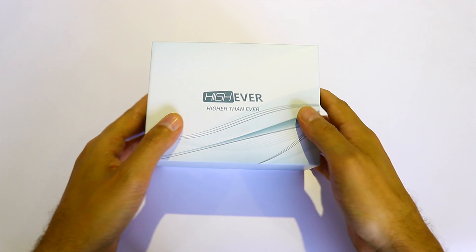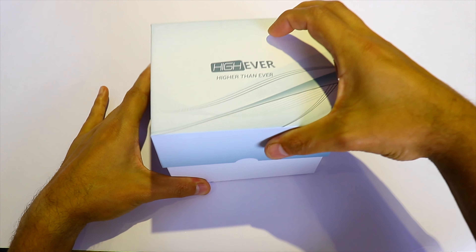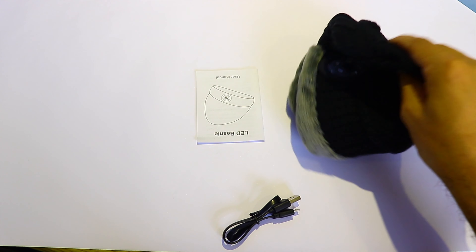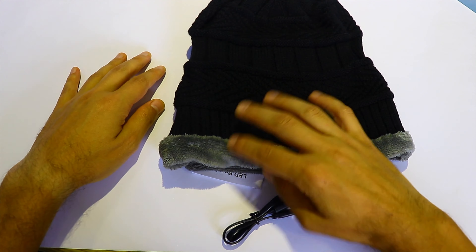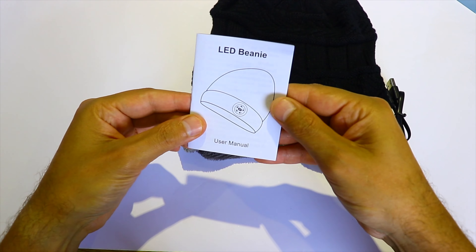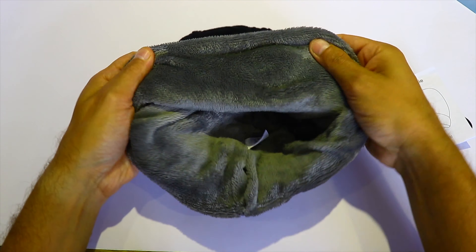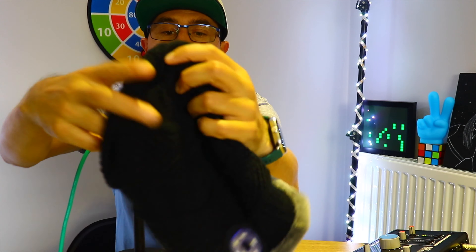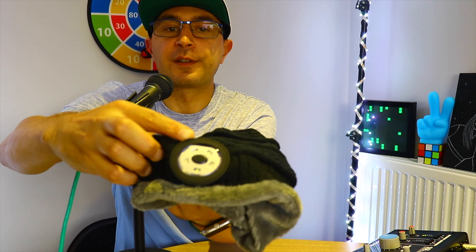I did a small unboxing video to show you what comes in the box. It comes with a beanie and a micro USB cable. I wish it came with a Type-C, but some products still come with micro USB — it's not a big problem. This LED beanie comes with five LED lights and also a built-in battery. Here are the five LEDs.